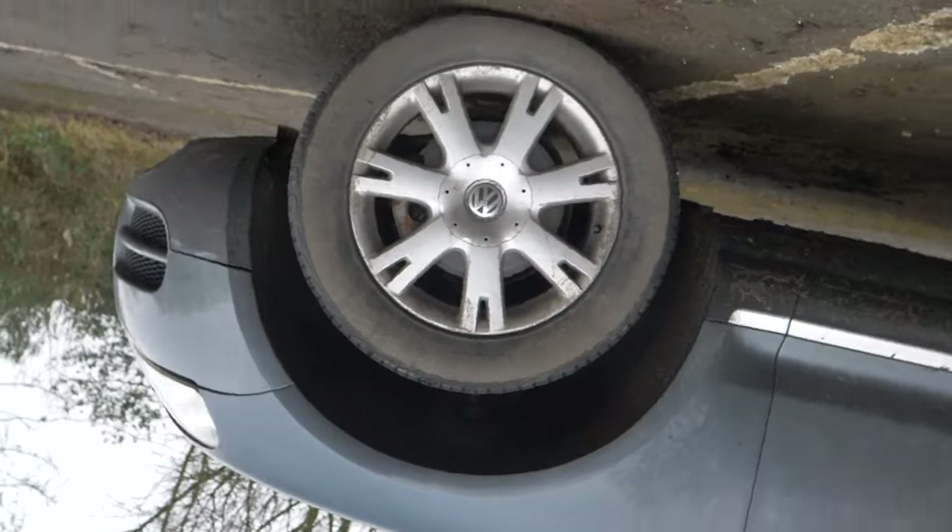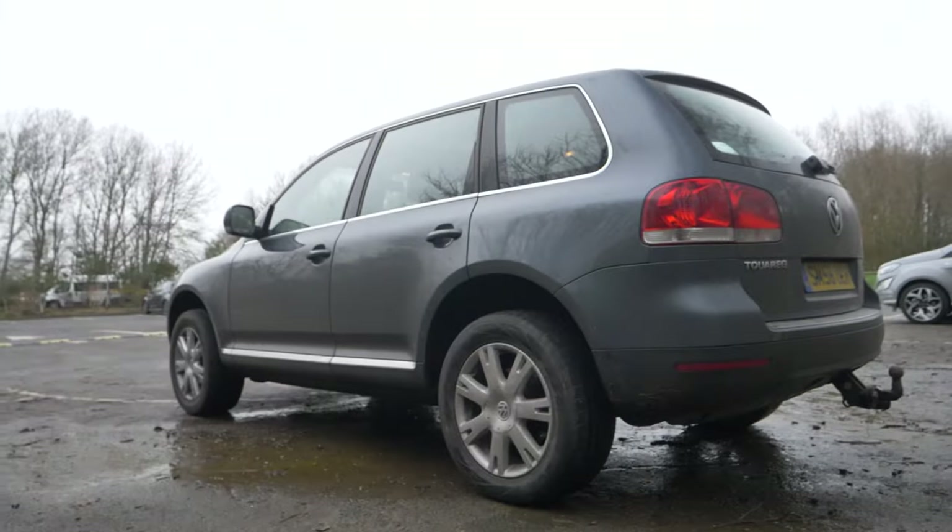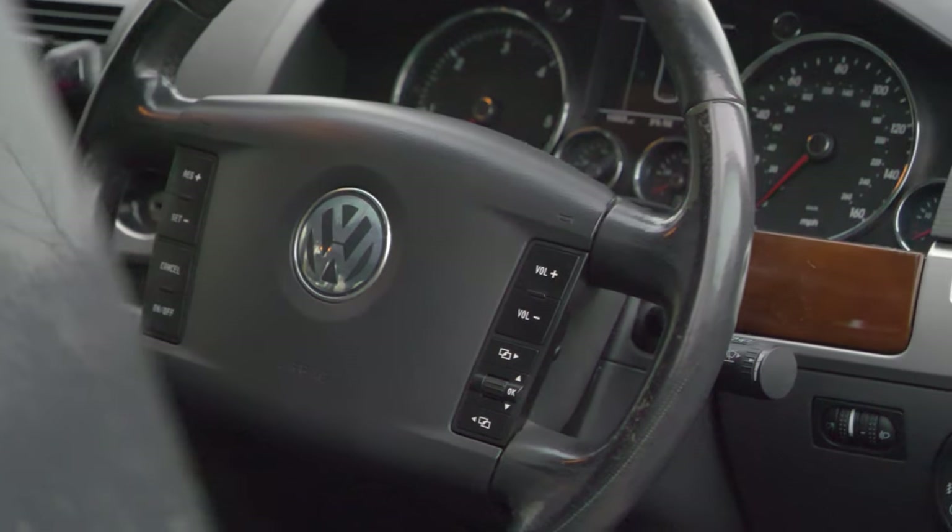The first big problem with this car is it only goes to about 30 miles per hour. I'm hoping it is just the DPF — £200, not too much. I paid £1,500 for this car. In perfect working order, it should fetch about £2,500 to £3,000. But the second big issue is the MOT is due in about six days, so I've got to get on with it very quickly.